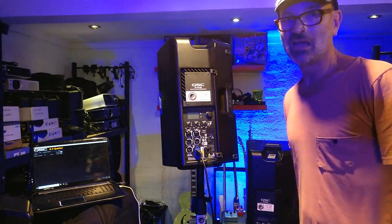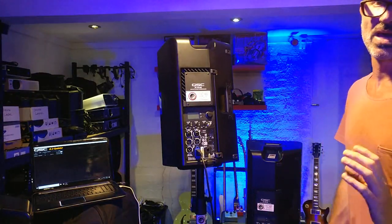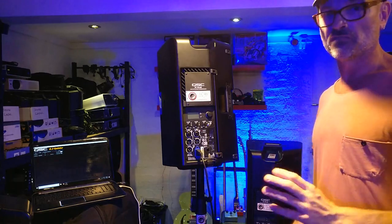Joel from Northern Beaches PA, hi in Sydney. Today we're going to have a quick look at our QSC K.2 speakers to see whether we need to update the firmware.